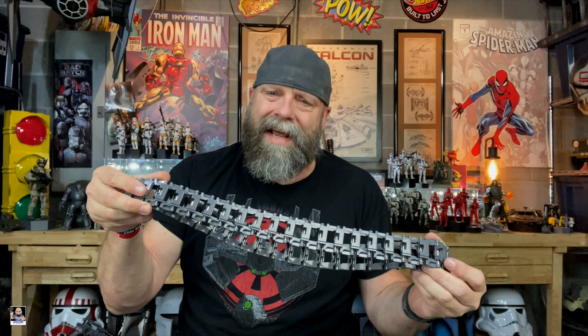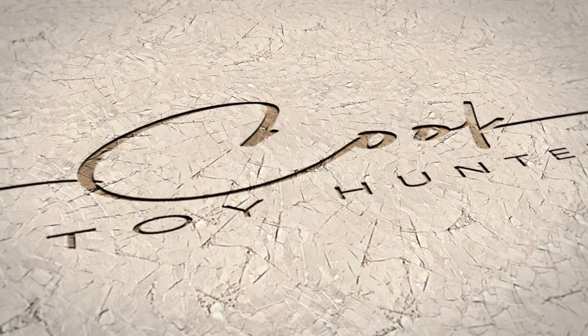Hey everybody, welcome back to the channel and welcome back for part two of my Armor Hobbies Half Track build. Today we're actually going to be putting the treads together, so let's get it started.